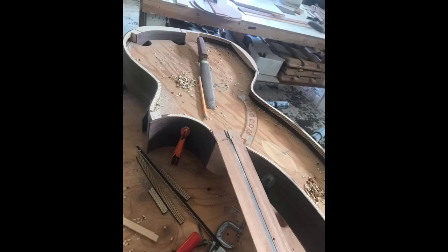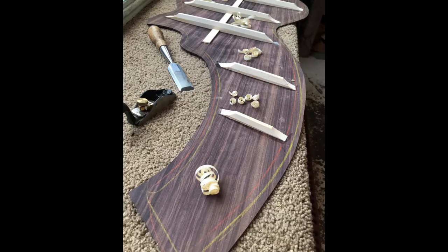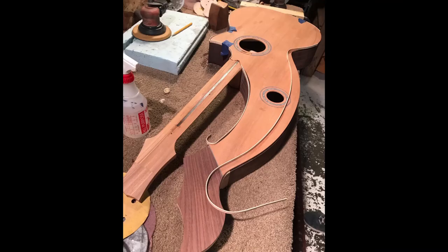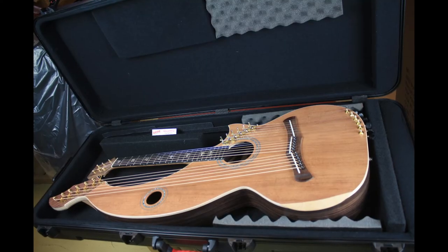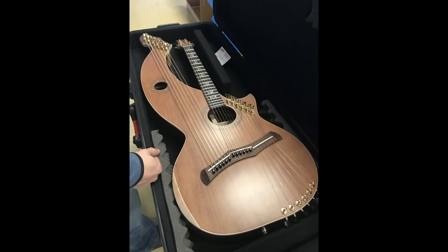We got a shot of the top bracing and the back bracing — a nice shot of the back bracing with the little curls of wood that got stripped out. This is the maple binding. I thought the maple binding really complemented the redwood top and the rosewood back and sides. You can see it in its case there — the contrast of the binding just really pops the instrument out.